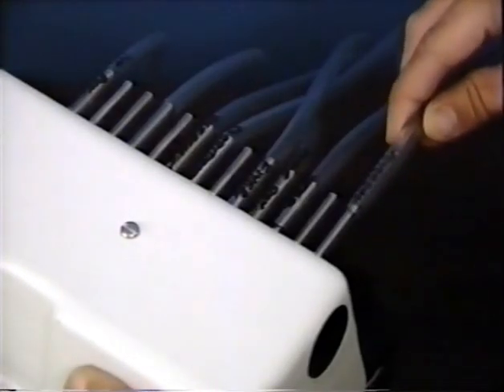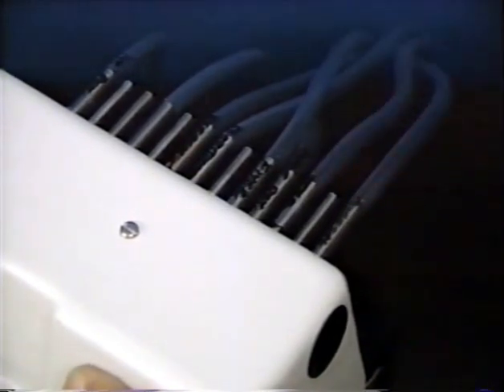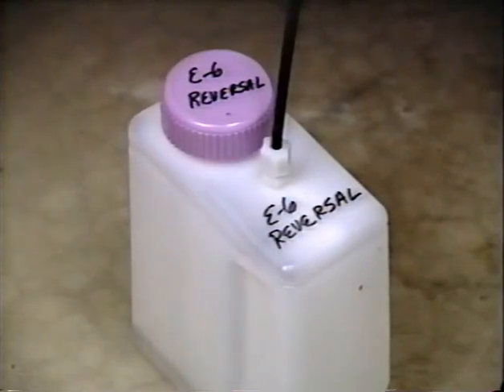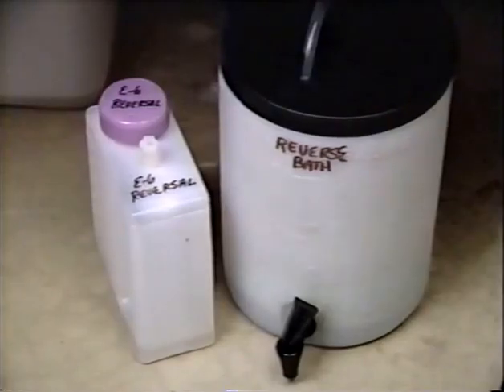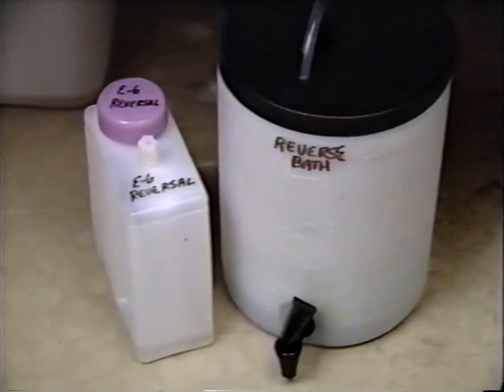On the back of the unit there are 13 chemical tubing connections for pumping of chemicals located in containers underneath the unit. The unit can use the two-liter containers supplied with the processor or any other suitable chemical container. If your volume of film runs is heavy, you can easily run the chemical tubing lines into a larger container and thus reduce the frequency of chemical replacement.